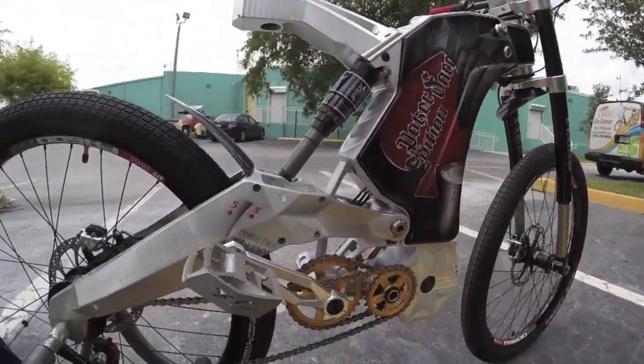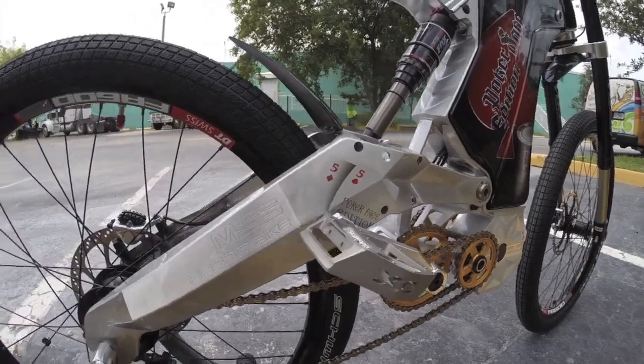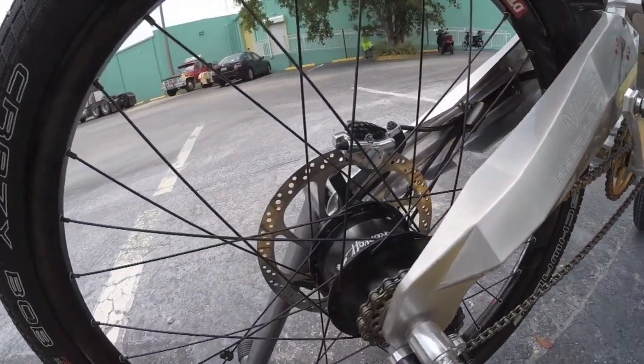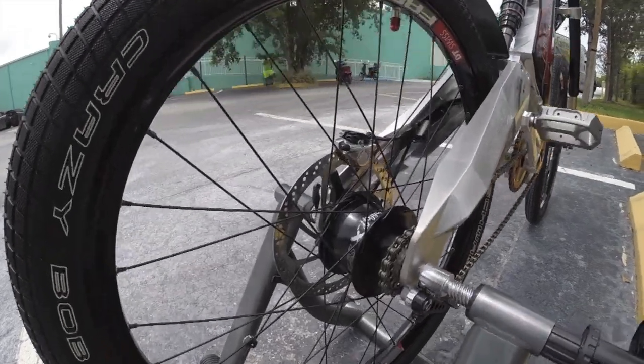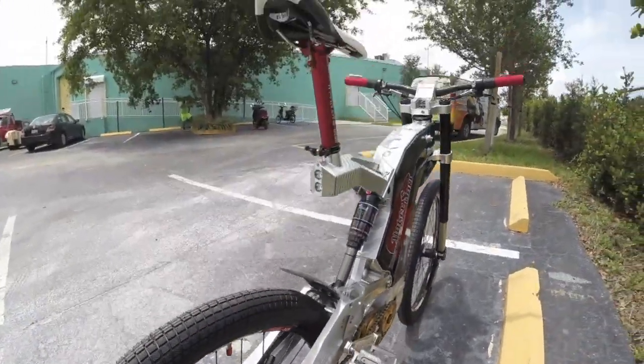That way you can actually take advantage of the bicycle aspect of this. The speed hub is sweet — I like that you can actually change gears while at a standstill if you want, and it just keeps them clean since they're concealed. The whole thing is really slick.